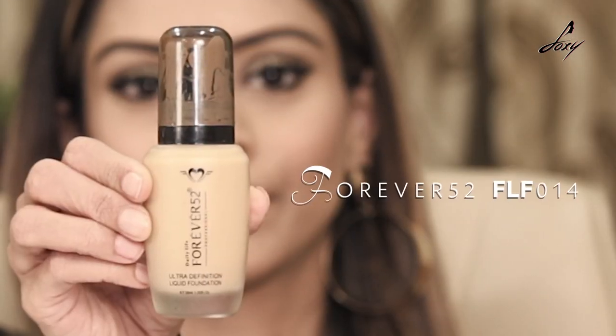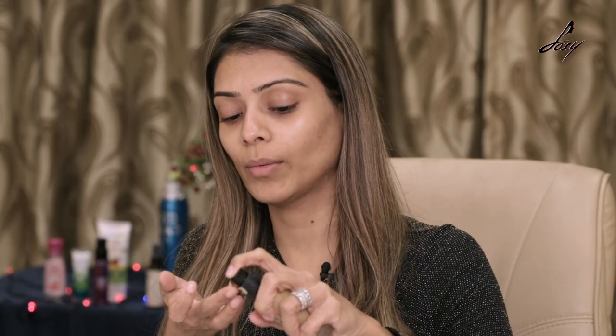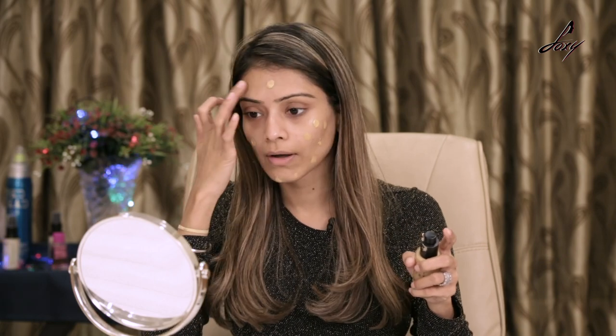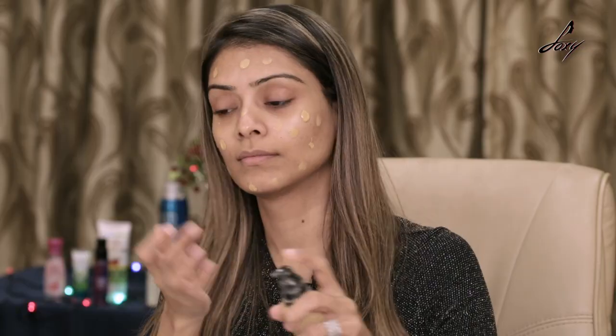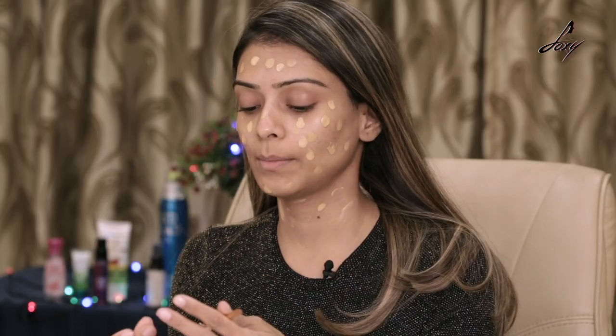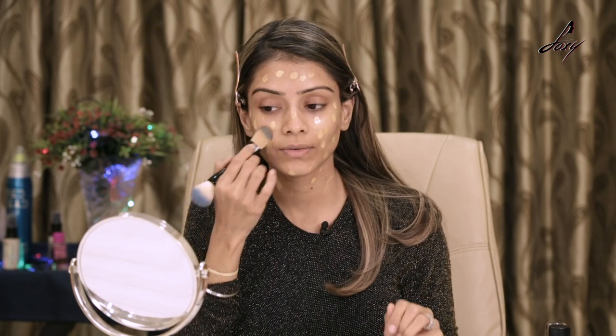Once I'm done with that, the next thing is obviously a foundation. I'll be using two foundations today — the first one is Forever 52 and also Bobby Brown. I'll take a little bit of the Bobby Brown one; this gives it a really natural look. Now I'll take the Forever 52 one — this is a little lighter tone. I'm just going to secure my hair with this clip and apply this foundation.